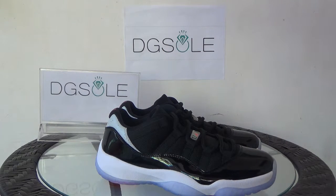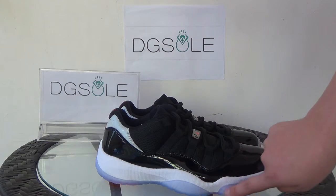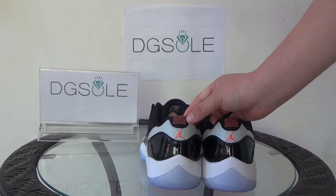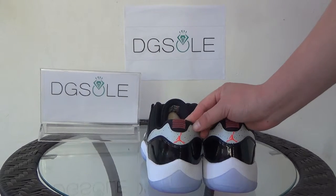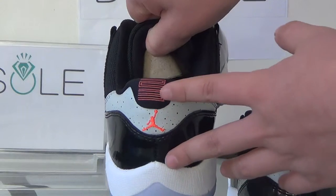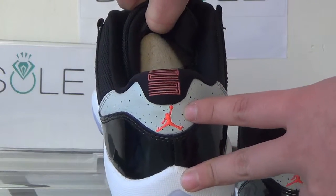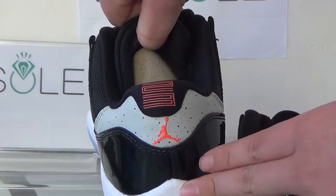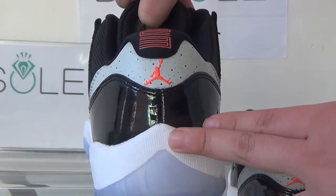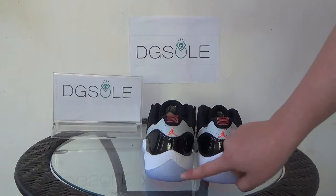Now let's turn to the other side — it's the same as the former side: pattern lettering, splash ink, and white midsole, and also the icy blue. Now let's turn to the back. You can see the number 23, and also you can find the little red logo here. Beside it, you can see the red ink. You can also catch the pattern lettering, white midsole, and icy blue.